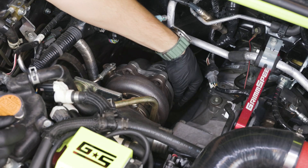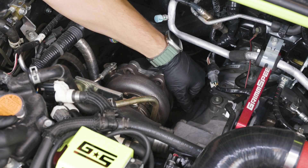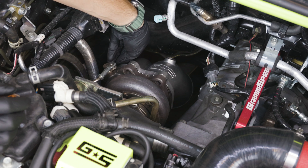Moving to the engine bay, use the included nuts and bolts to secure the cast end of the downpipe to the turbo. Torque these bolts to 26 foot-pounds.